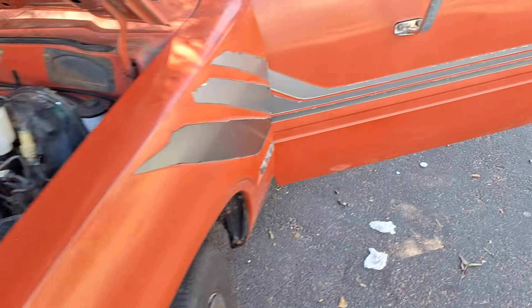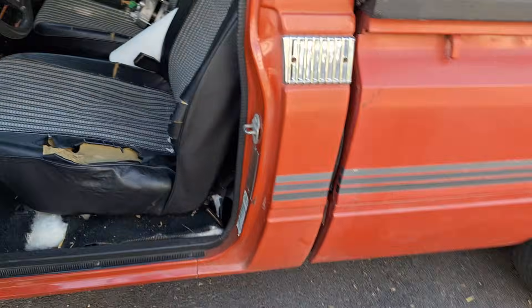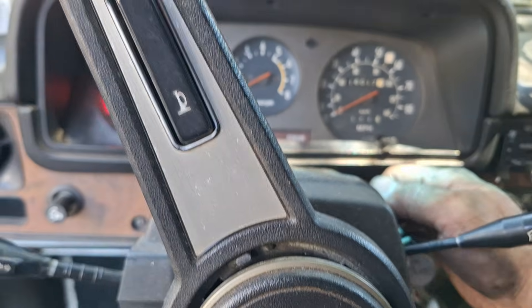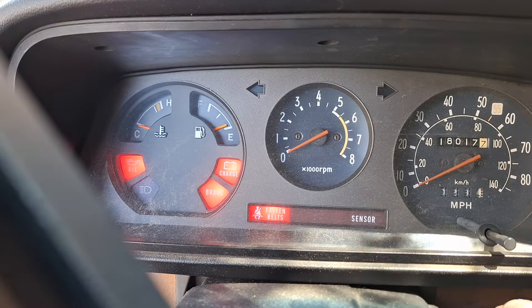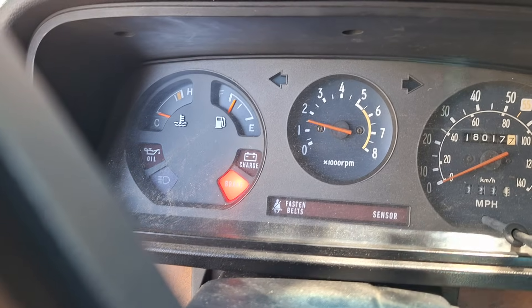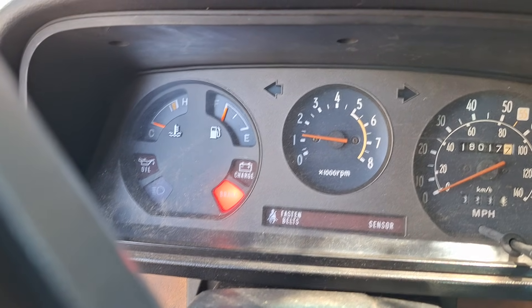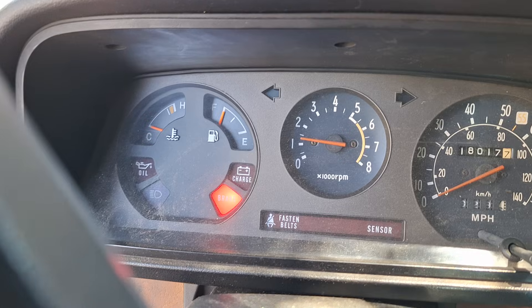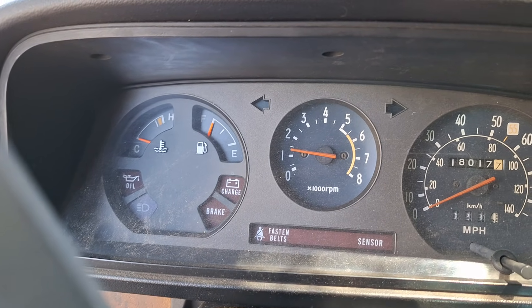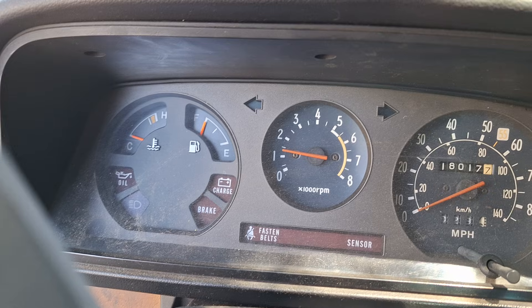I'll show you that it's functioning. Put it in neutral, key on — you've got your charge, brake, oil, all that. There it goes, turns off. I'll show you taking the parking brake off — it's not having that issue because those are linked: the charge and the brake light.